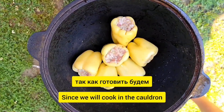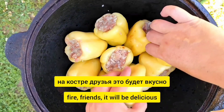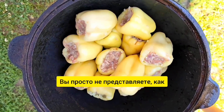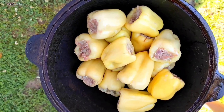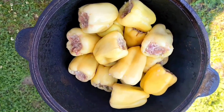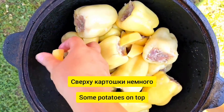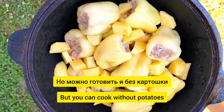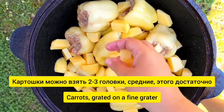Так как готовить будем в казане на костре — это будет вкусно, вы просто не представляете как. Казан у нас уже нагрелся. Сверху картошки немного, но можно готовить и без картошки. Картошки можно взять 2–3 штуки средние — этого достаточно.